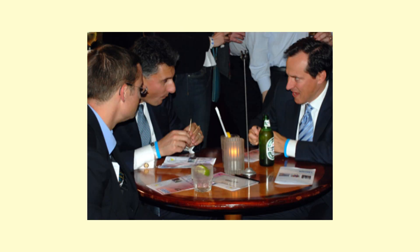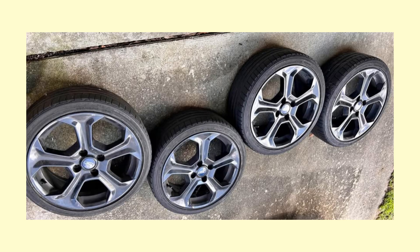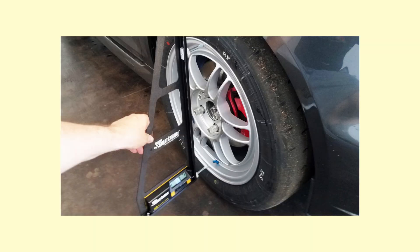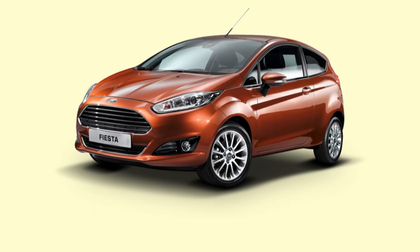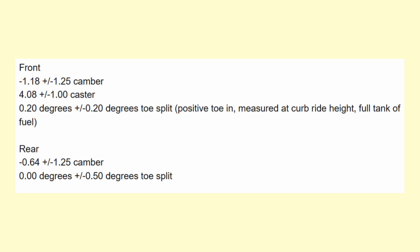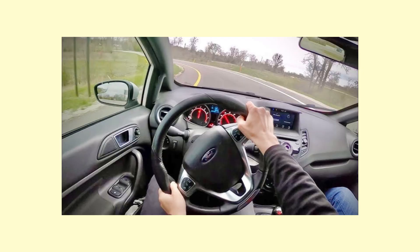Before we talk alignment and camber changes from the regular Fiesta: the wheels are 17-inch by 7, fitted with Bridgestone 205/40 R17 84W tires. The thin sidewalls give it really good front-end grip to help it not understeer even at the limit. Now onto alignment: the Fiesta ST runs less negative rear camber than the regular Fiesta to help it rotate quicker on corner entry. The caster is very positive, meaning the more you steer it the more negative camber you get as you turn into a corner — meaning more grip.